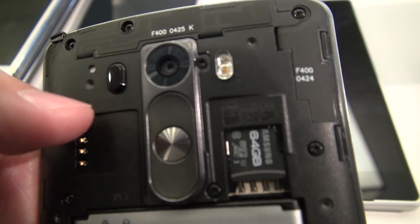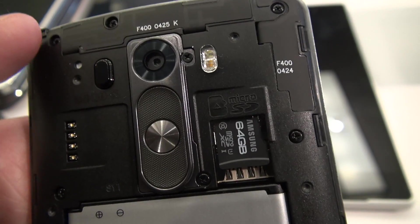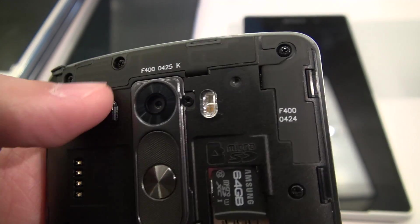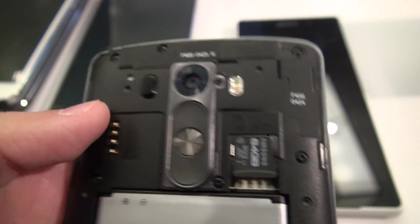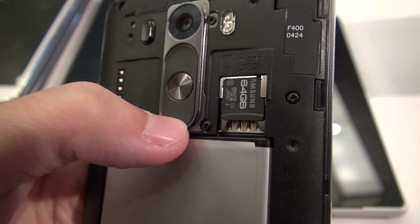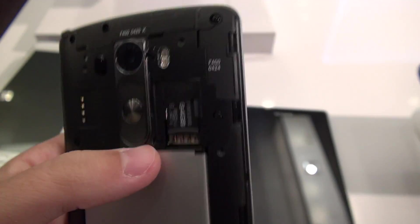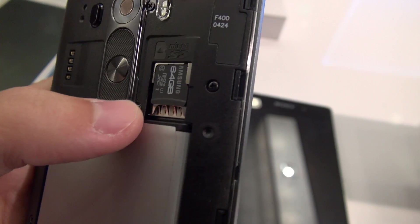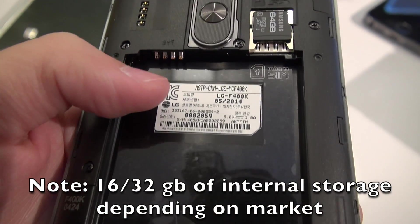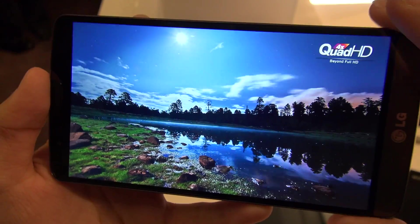On the back we've got a 13 megapixel camera with optical image stabilization and software stabilization added — I'll show you some samples. There's also a dual LED flash with two different colors, and a laser that helps with focus. The volume rocker feels really nice — they changed the appearance, it's tactile. We've also got the power button on the back, something I really grew to love. And we've got a micro SD card slot for storage expansion. Underneath the battery is a micro SIM card slot.